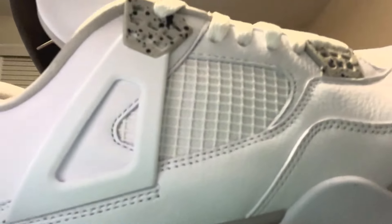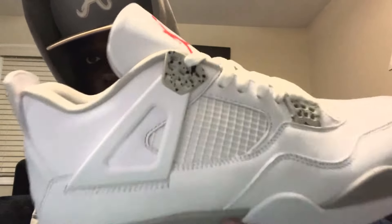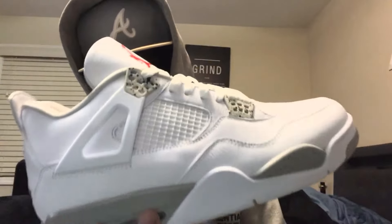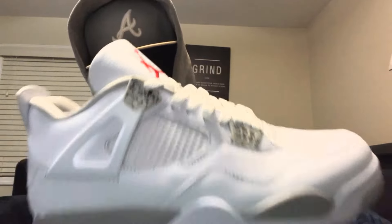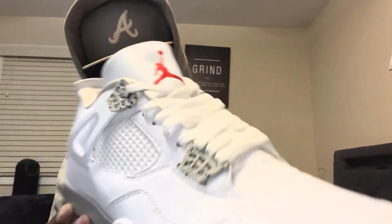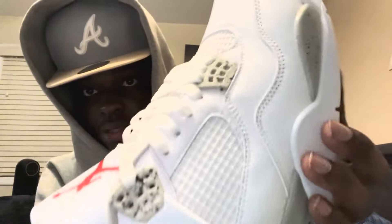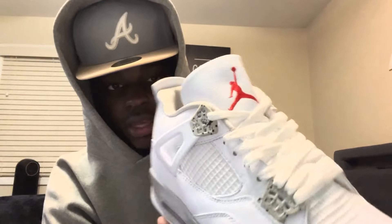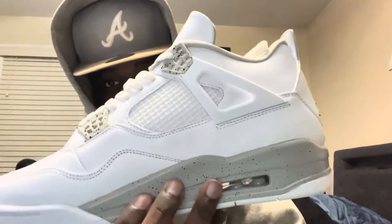These are the Jordan 4 Oreos — the quality on this sneaker is amazing. This is probably my top two or three Jordan 4 in terms of quality. This is actually up there with the Black Cats — I did a Black Cat video on my channel about a year and a half ago, and this definitely lives up to that quality. We'll be trying these sneakers on toward the end of the video. I also like how they come laced up already, so all I gotta do is slip them on. I like the netting and how the back flips down.